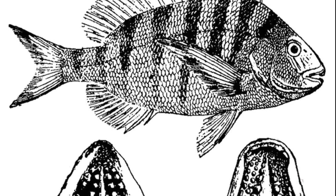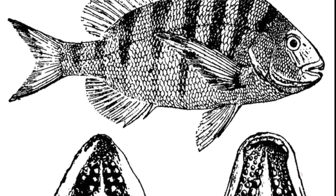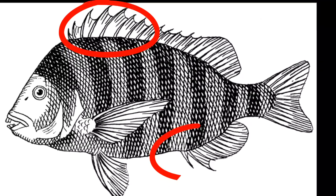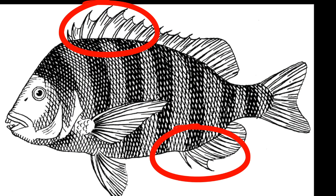Their molars are set in 3 rows in their upper jaw and 2 rows in their lower jaw. Their dorsal and anal fins have large, very sharp spines. Spawning typically takes place offshore in February, March, and April.